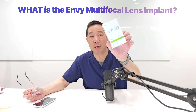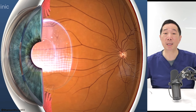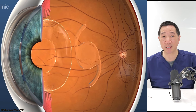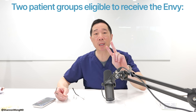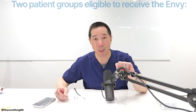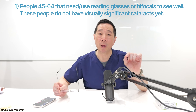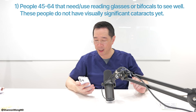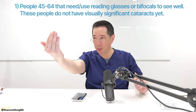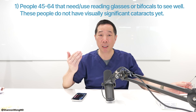First topic: what even is the Envy Multifocal Lens? It's a lens implant used to replace the natural lens inside our eyes to help us see near, mid, and far without glasses. We use it in two groups of patients. The first group is generally between the age of 45 and 64, who commonly need reading glasses to see their phone or read a menu, and may need bifocals to see far, mid, and near.